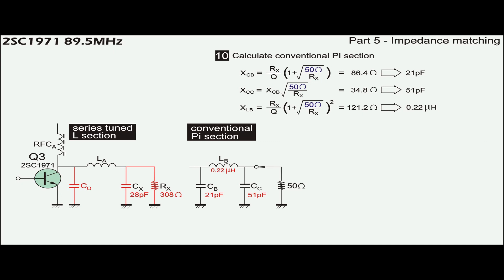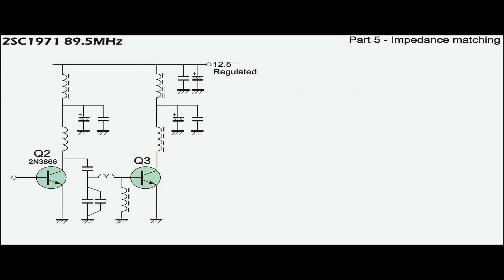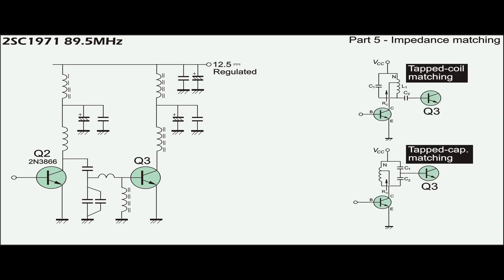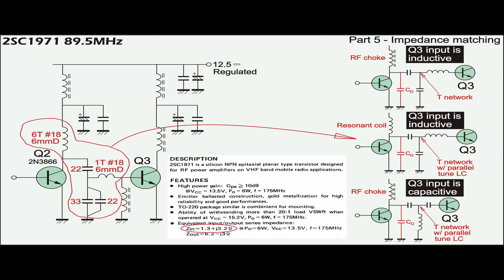Once these values are obtained, the components for the Pi section are calculated using Cx and Rx as a starting point. Finally, Cx and Rx, which form the virtual impedance of the L section, will be removed, leaving only Ca to tune the L section to the Pi section. This tuning of Ca makes the L feel that it ends with 28pF while the Pi feels that it starts with 21pF, to match the output impedance of driver Q2 to the input impedance of Q3. A parallel tuned tank circuit can be used but is not popular. A few configurations of T-network are more popular, and because the input impedance of Q3 is inductive, the network in the middle is selected.